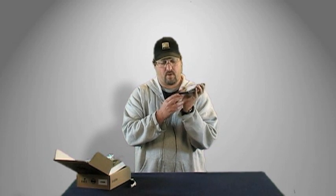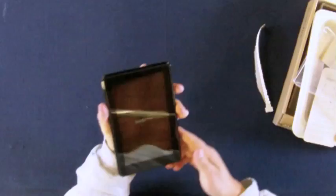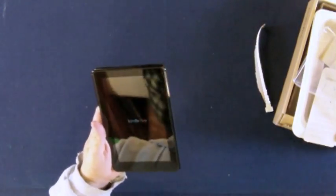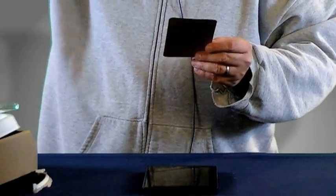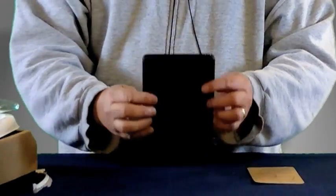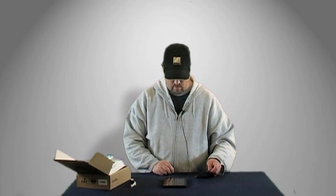It shows here that it has a little green light on the bottom. I don't know if I accidentally turned it on while handling it — evidently I did, because the Kindle Fire logo is coming up on the screen. To start your Kindle, press the power button, which is the button up here on the top. I must have pressed that while handling it. And there it is.